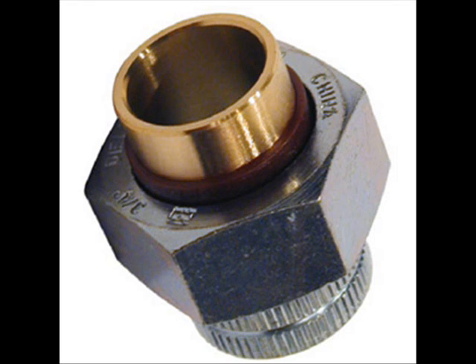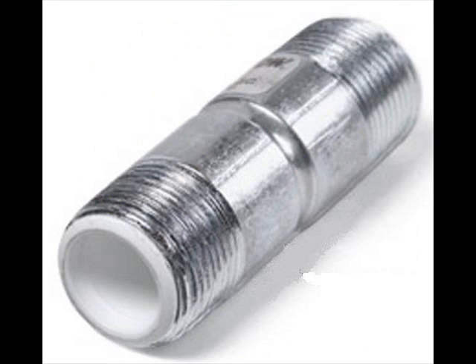A dielectric union does provide a measure of protection when using galvanized pipe. However, laboratory tests show that a simple three-inch dielectric nipple further reduces current flow by 85% over using simply the dielectric union alone. So the next time you install a water heater, also install a dielectric nipple in addition to a dielectric union. Buy them at your plumbing supply store.